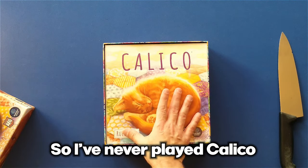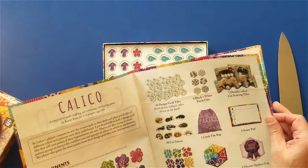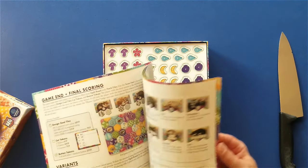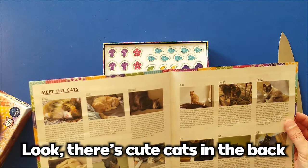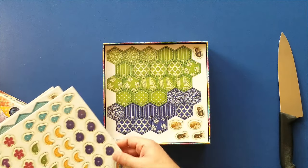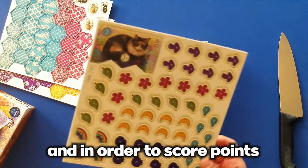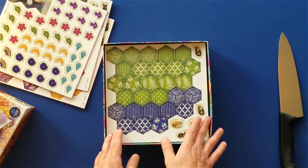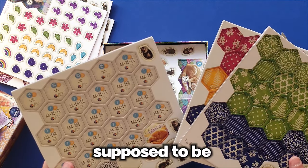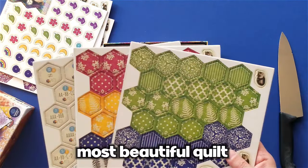So I've never played Calico, but from what I understand, it's a spatial puzzle game where you're going to be drafting these quilt tiles on your turn and placing them onto your player boards. In order to score points, basically during the game we are supposed to be quilt makers, having a contest to see who can create the coziest, most beautiful quilt.